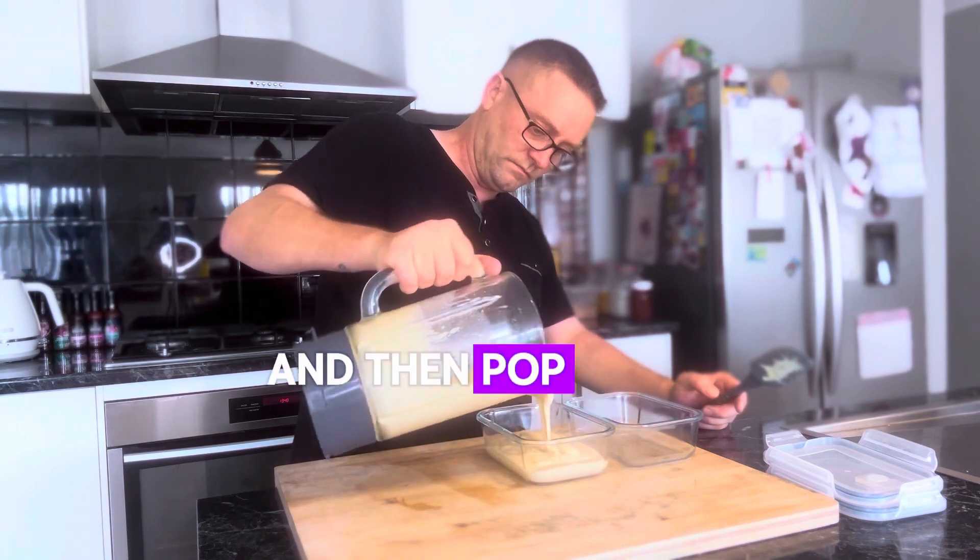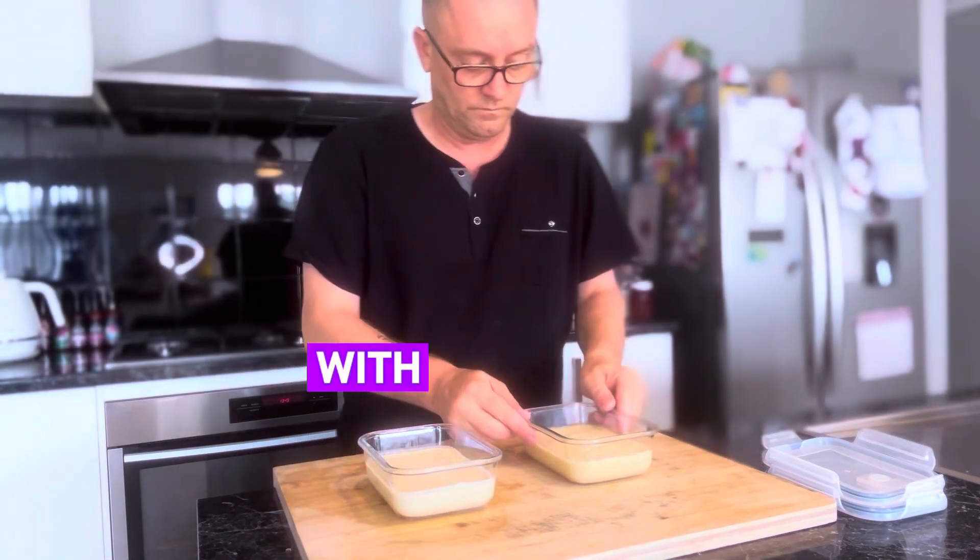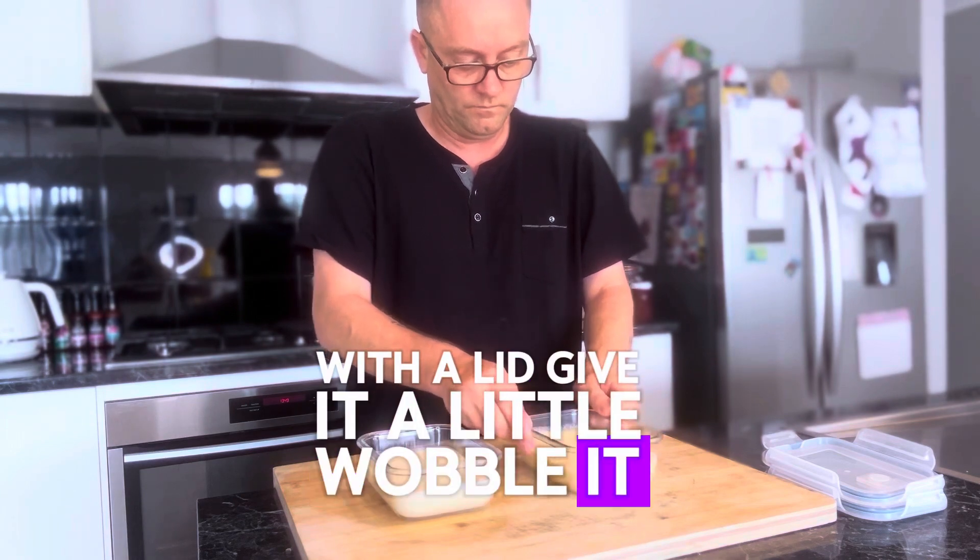Blitz all that up in a blender, and then pop it into a glass dish like this with a lid. Give it a little wobble — it'll level it out.